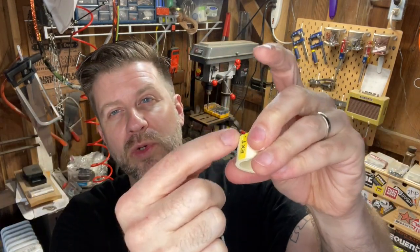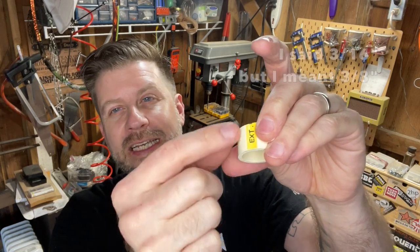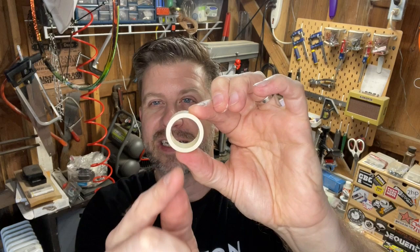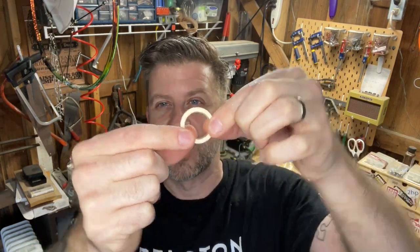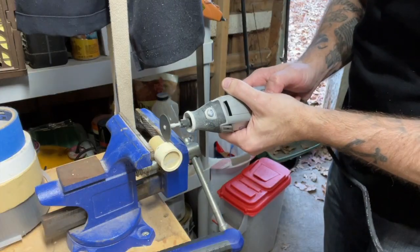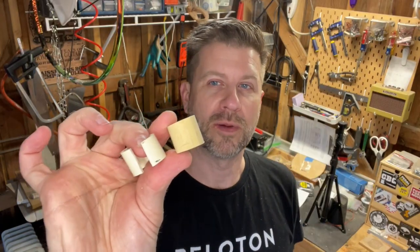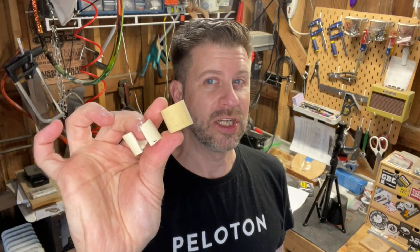The next step is to remove about three-sixteenths of the PVC scrap so it looks more like a ring with a slot in it, because we'll need to put it around the rest of the PVC. Now both the block and the ring are ready to go, so we'll set those aside and look at the flute body.